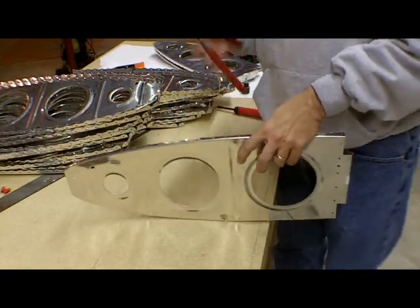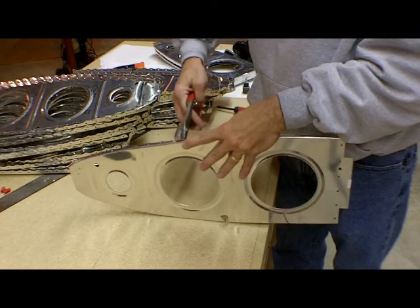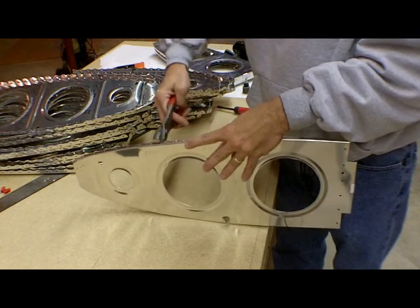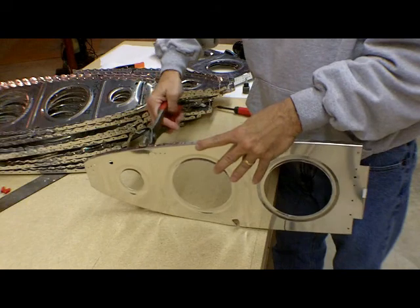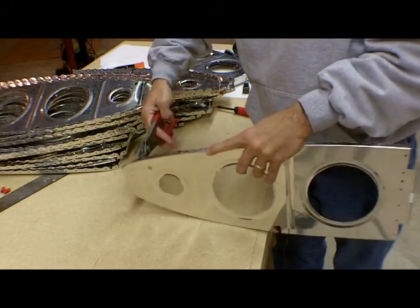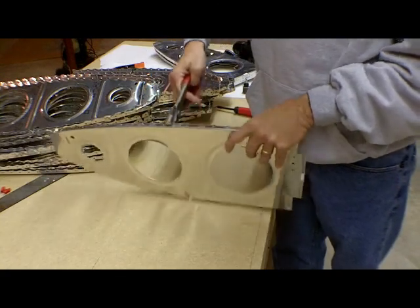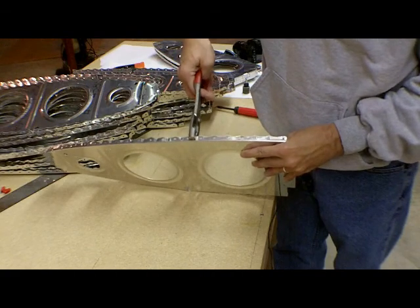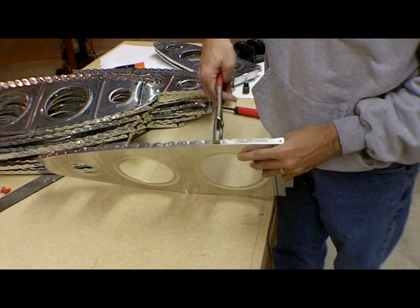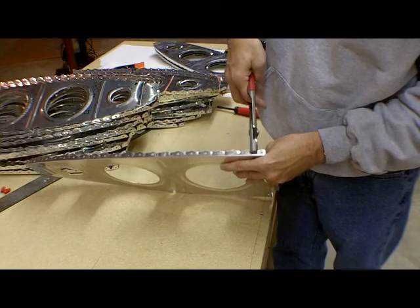I start out on the bottom of the rib, starting in the middle, and just give it very light flutes out towards the front. As I get right up to the very tip, I'll give that one a little bit deeper flute. I come back and work across the back half of the rib — again, very light flutes.